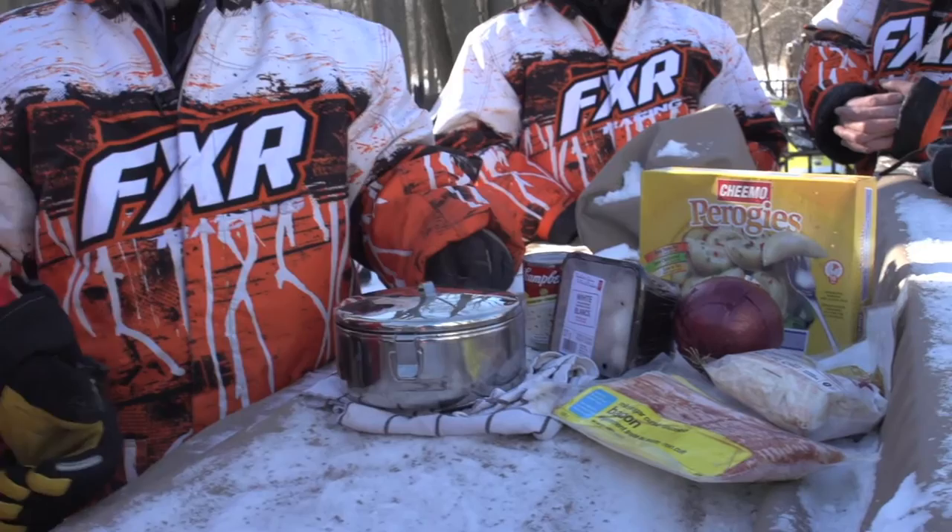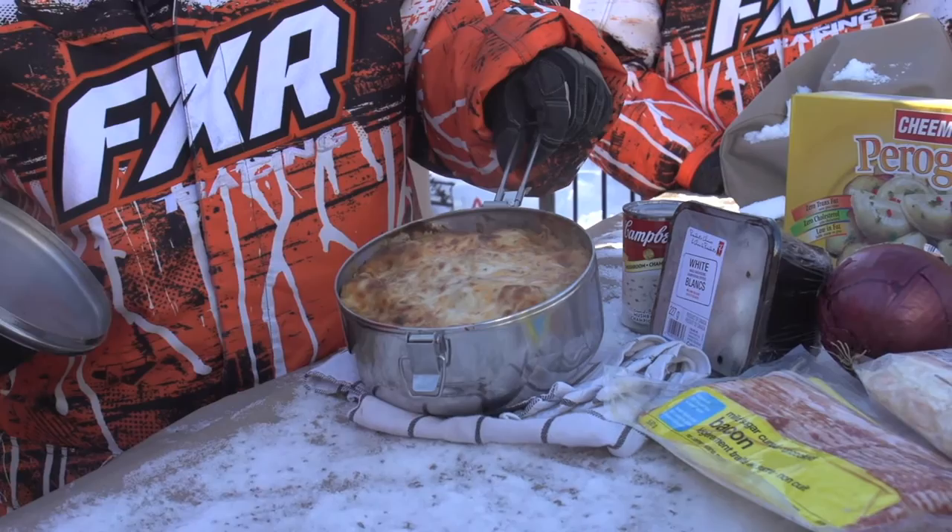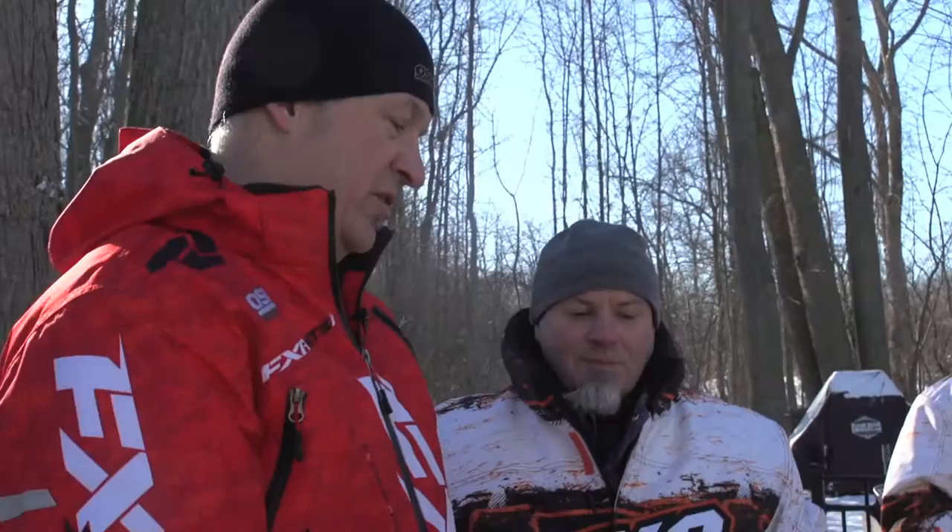So today we've got pierogi mushroom casserole. I'm ready to get into that. Alright, what goes in it? First of all, you lay down a layer of store-bought pierogies. Then you're going to dice up some bacon and cook it up in the pan. What makes everything better, kids? Bacon. That's right. Put that aside.